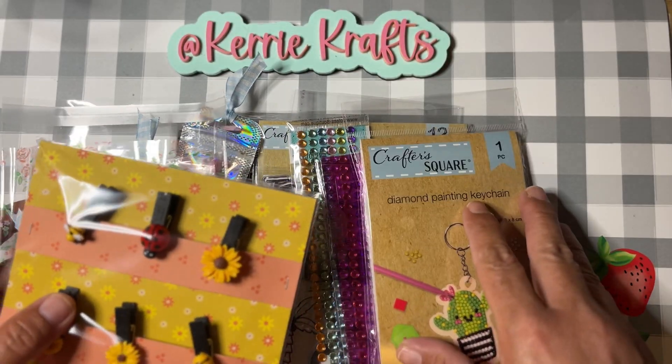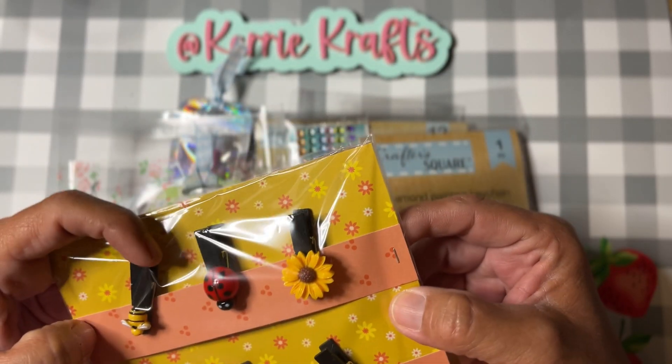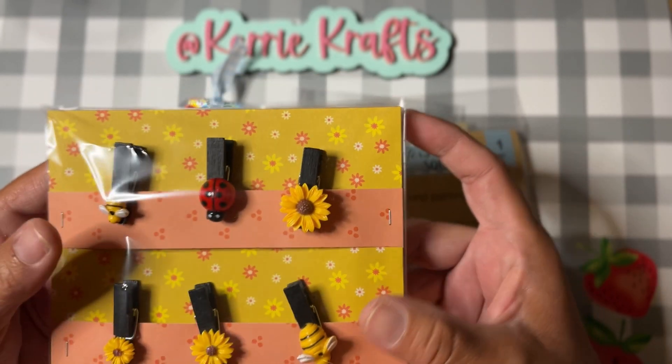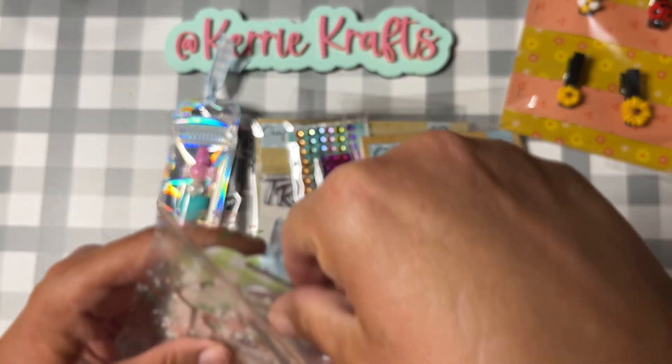I made these, I believe last fall — these are just some little trinket clips that are bagged up. We've got a couple of bees, a ladybug, and some sunflowers. We're going to include these in our Happy Mail Giveaway.